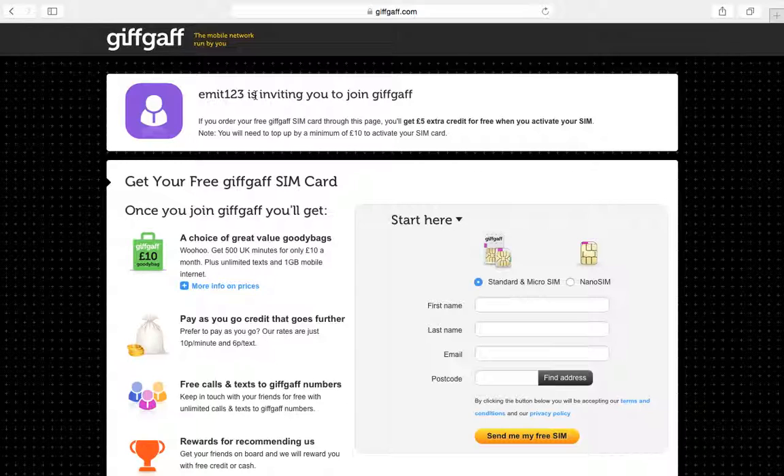If you have a phone and you're going to get a contract, but your mum and dad say it's too expensive, then why don't you click on the link in the description.